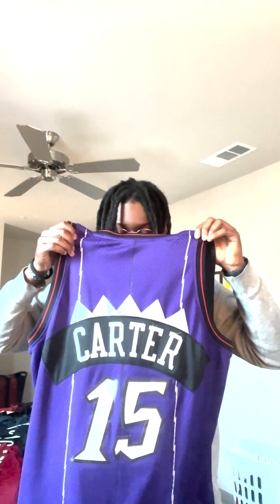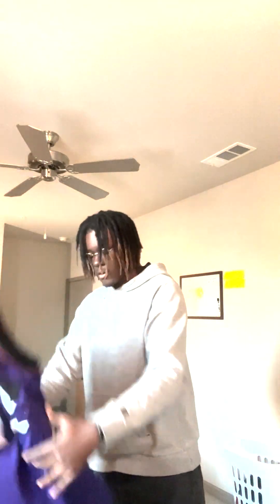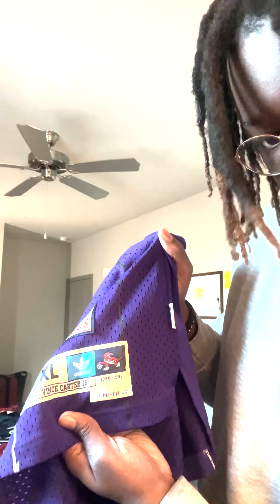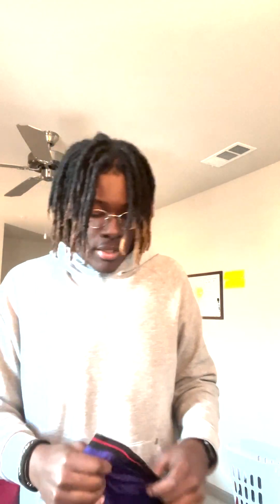This next one is the man. Hall of Famer, Mr. Vince Carter in the Raptors — OG Raptors colorway. Another great piece, head turner for sure. It's actually starting to get a little oversaturated. Everybody has this jersey, either that or the T-Mac one. So I don't really wear it as much as I used to. As you can see — I don't know if it can pick it up on camera — $98.99. Beautiful. It's starting to become oversaturated, I see it all the time, so I very rarely wear it myself. But if I'm ever feeling like wearing this jersey, you got to step, because you don't want to look like everybody else.